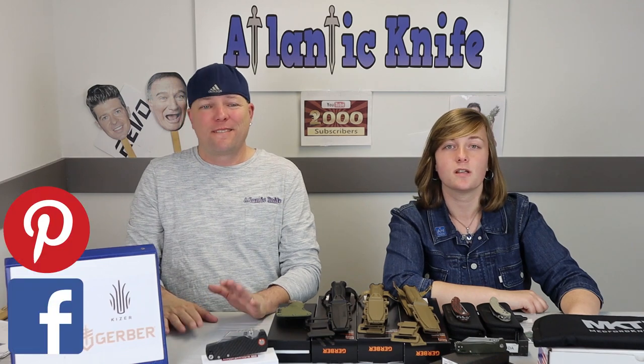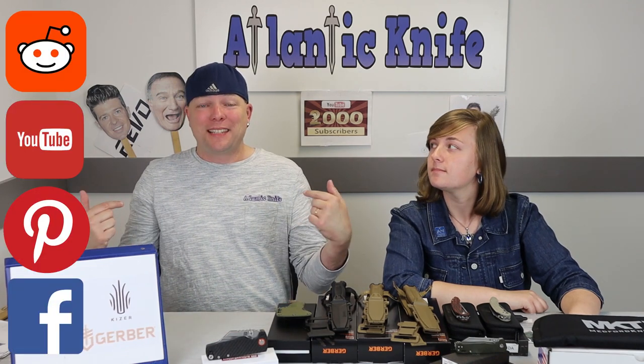Along with answering the AK blog trivia question to enter to win three D2 steel penguins — AK hank included, which is the real prize if you ask me. Finally, don't forget to follow us on various social media channels like Facebook, Pinterest, YouTube, and Reddit.